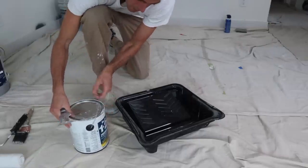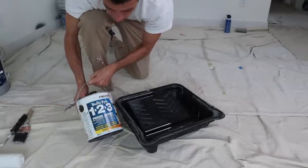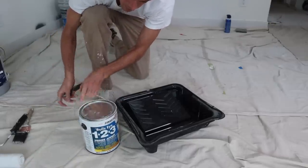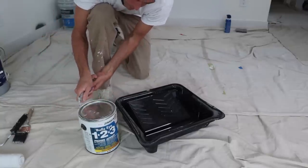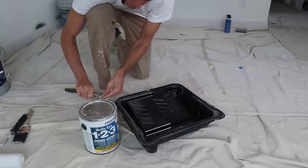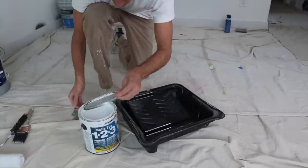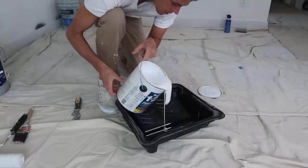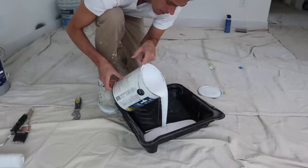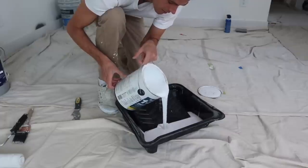Now I'm going to be spot priming with Zinsser 123 water-based. This is a really good primer sealer. I like it because it works really well in combination with the drywall mud — it does a good job of actually sealing it so that it's not going to flash later, meaning you won't see your patch because of some weird chemistry thing.